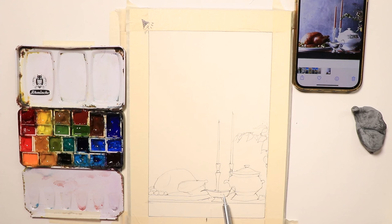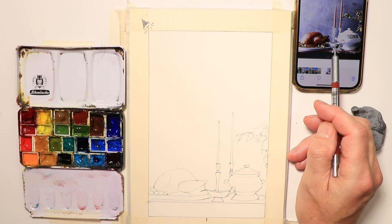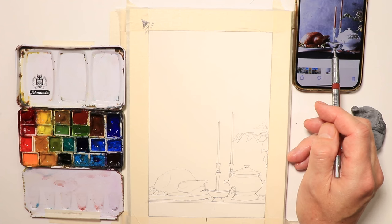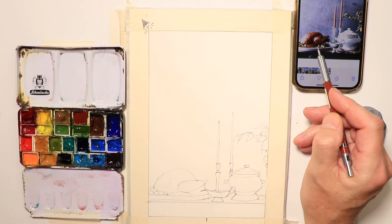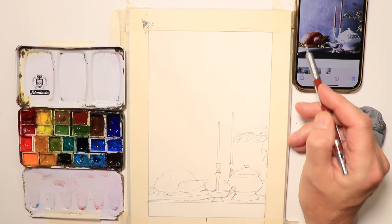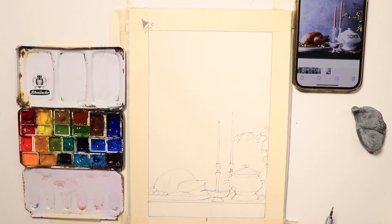We won't get too fancy with the terrine — just leave it as a plain white terrine. The gravy boat is like a stainless steel or chrome type, and we'll try to capture that chrome look. The turkey should be fairly simple — we'll use light and shadow to pick up the details. Let's take a quick break and then start the actual painting.